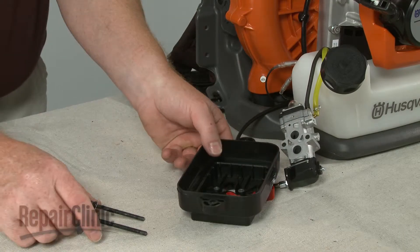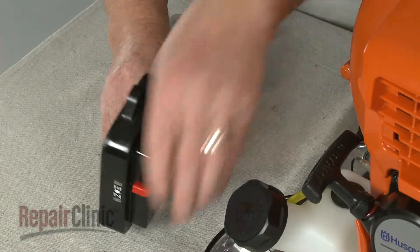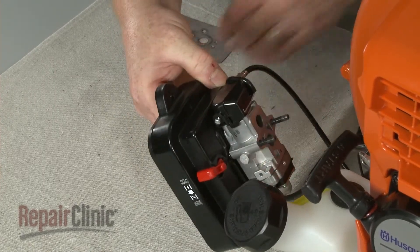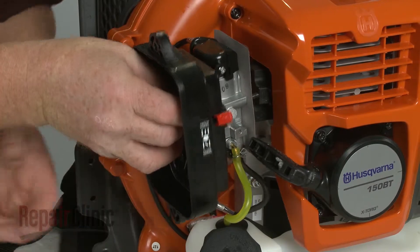Confirm that the mounting bolts are inserted through the air filter housing. Now slide on the carburetor followed by the gasket. Replace the air filter gasket, then thread the bolts into the insulator and tighten.